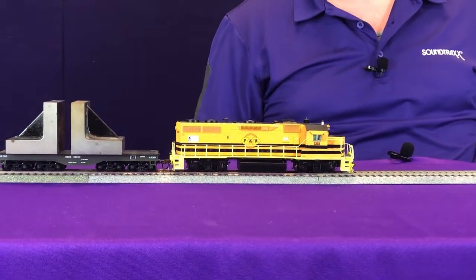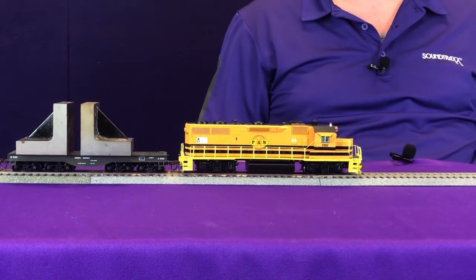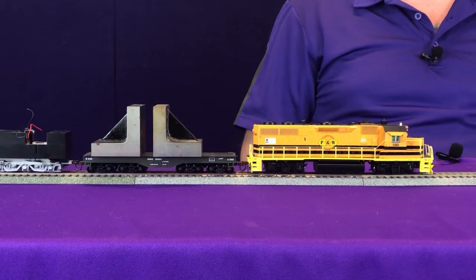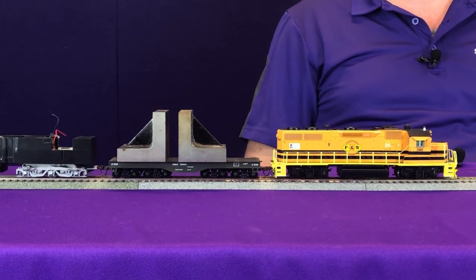Starting at about the same place, we're going to unmute our locomotive and move forward at speed step one. You can hear the prime mover notch up, but you can hear it really working harder now as it's working to pull all that weight of that heavy train behind it.